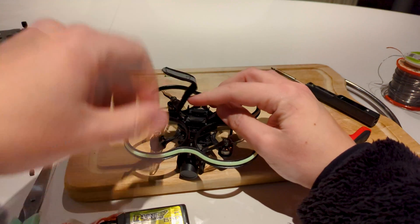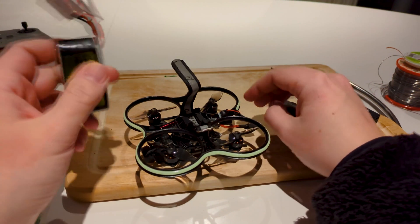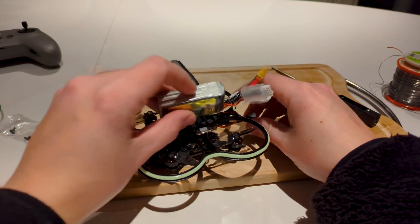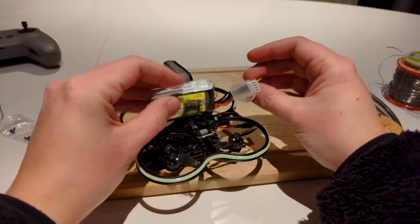I'll show you how to set it up on your computer. You need to update everything — from the VTX to the goggles — so you have everything on the latest firmware.